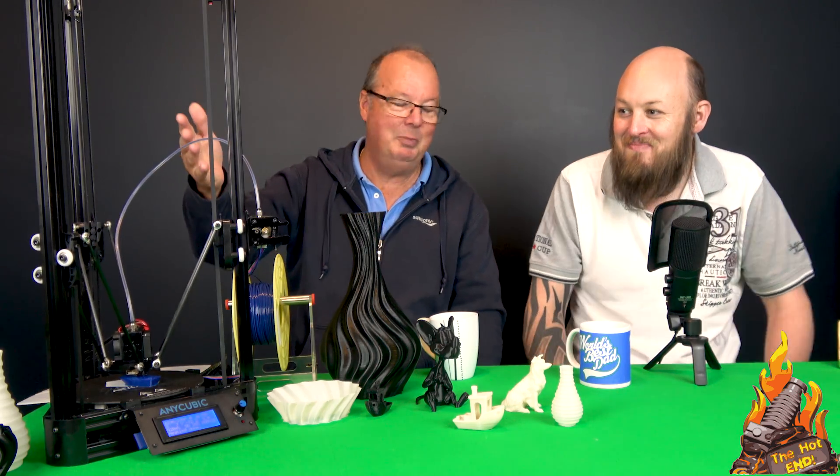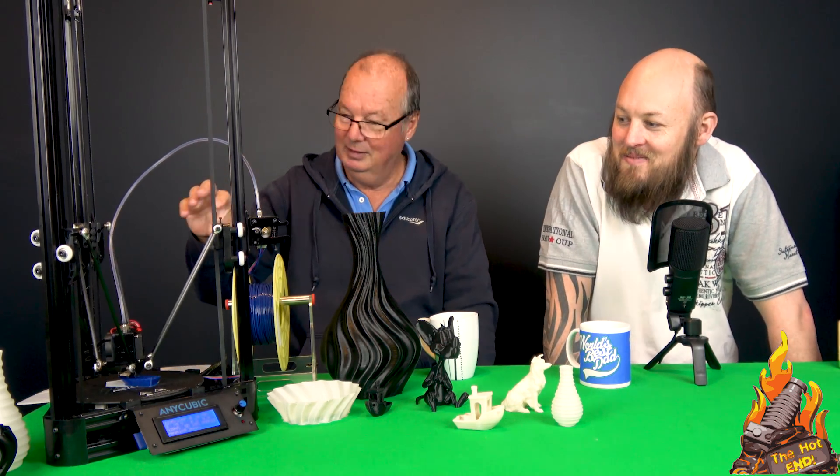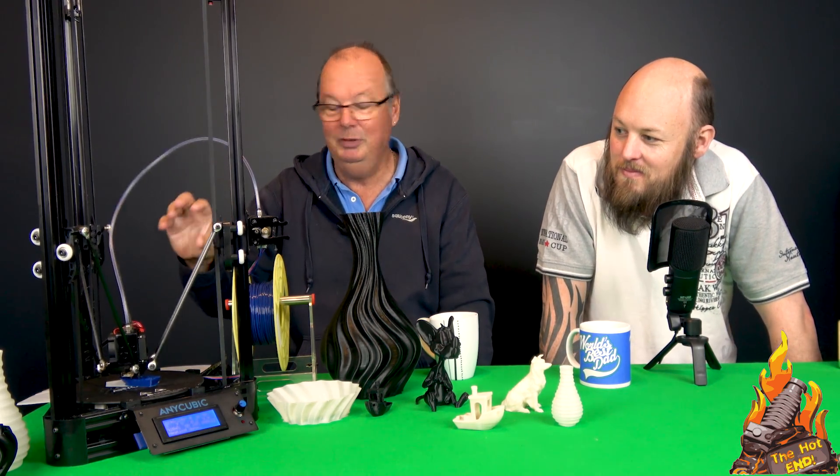A smoothie board costs more than that printer. You could use it for spare parts if you want. But having said that, it does print really, really well.